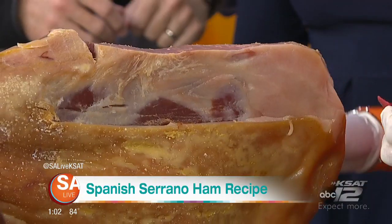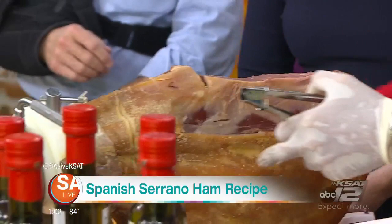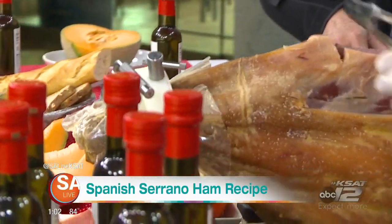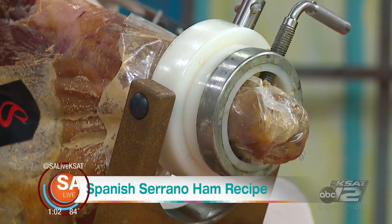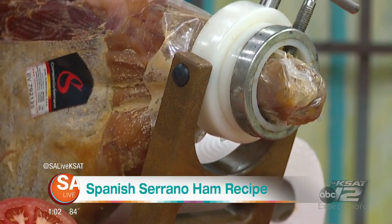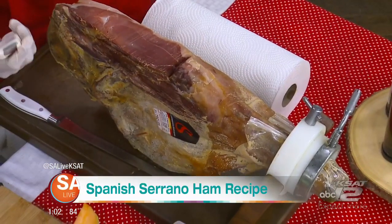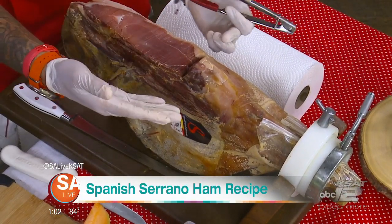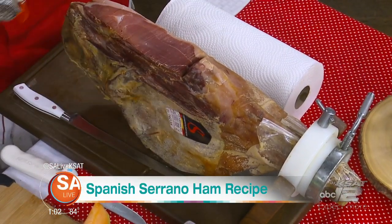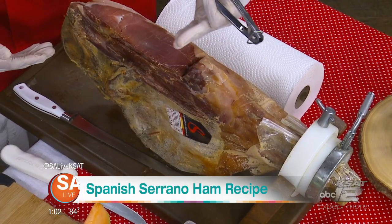You said you could take this whole ham and just cut it up and it would not taste the same — you have to do it so delicately, right? Exactly. For that reason we always need special tools, like a knife like this. It's a jamonero, and this special platform is also called jamonero — we say jamonero or jamonera. It's a jamonero knife to slice. And we use another kind of knife when you need to cut and mark on the side. Always try to be straight.